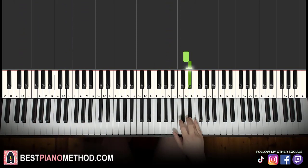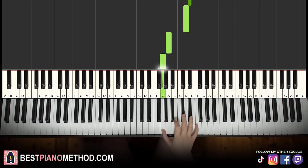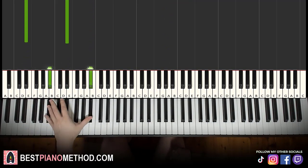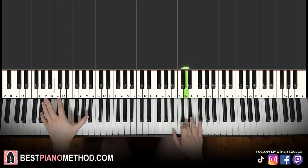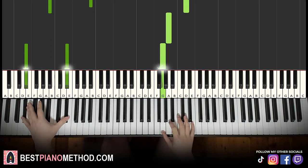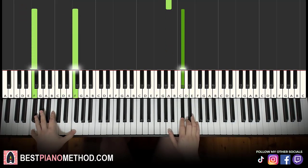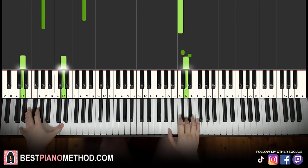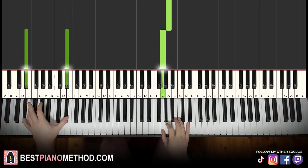Moving on to the fourth and last part. Right hand goes D, E flat, D, down to A, G. That's it for the fourth part. The left hand we have B flat down to E flat this time — instead of A flat like the second part. Same concept again: left hand is played with the third and last note of the right hand. And that's it — simple stuff. Back to back, all four parts of this lesson will be played like this.